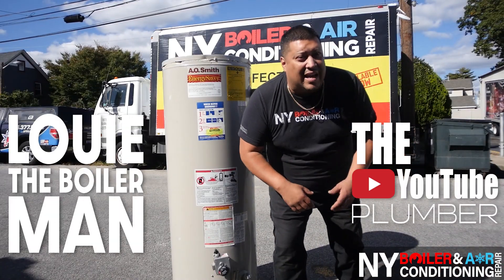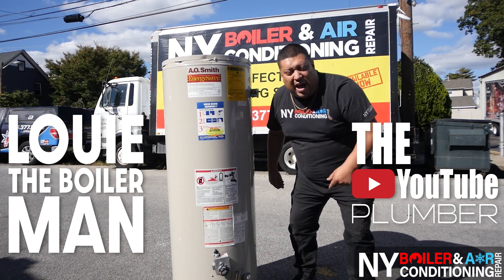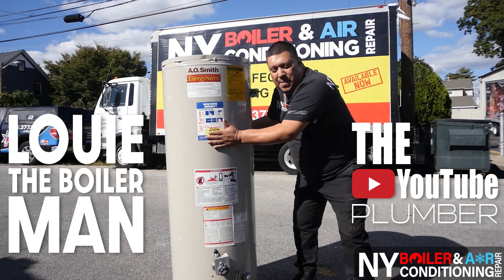What's up? Ever wonder what it looks like inside of a gas hot water heater? Well today we're doing that. Let me take you on the journey of what it looks like inside this bad boy.